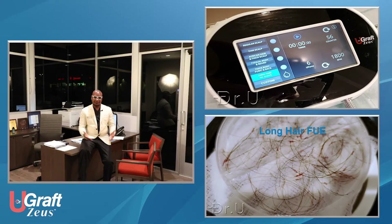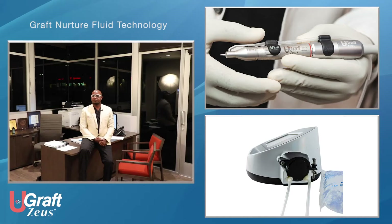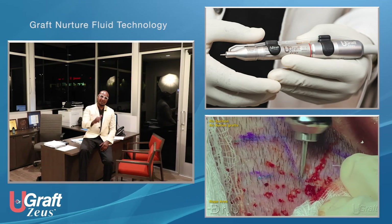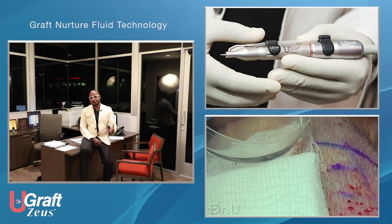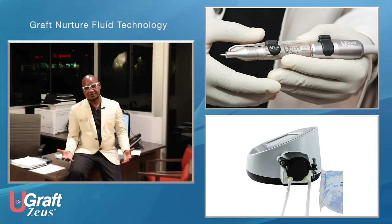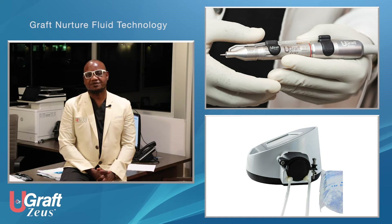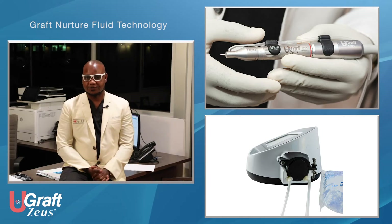You don't have to stay with the preset — you can customize your settings as you wish, which will come with expertise. This device also comes with a fluid mechanism. The fluid mechanism allows you to hydrate grafts as you go, lubricate your punch for more efficient action, and when your punch gets impacted by graft debris, you do not have to stop your procedure to remove it — just press a pedal and it pushes it up. Unlike the previous U-Graft, in the U-Graft Zeus this comes as an optional accessory. Your device will function very well without it, but even better with it — like optional luxury add-ons when buying a car.